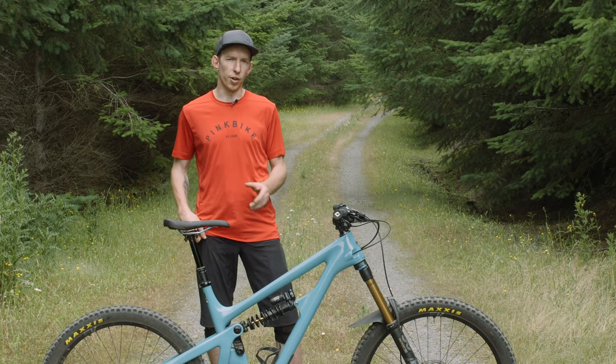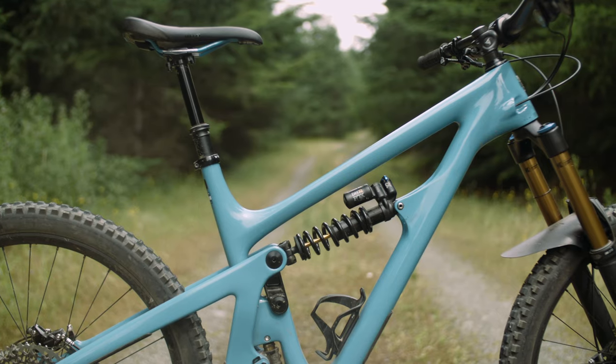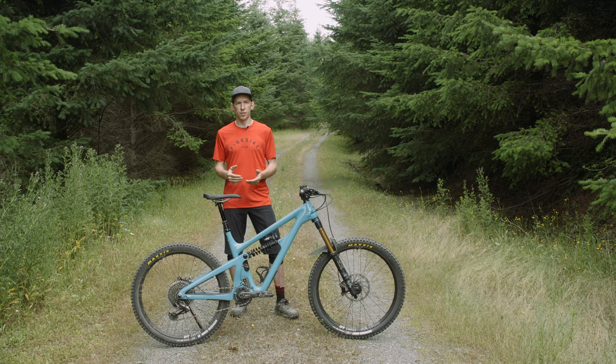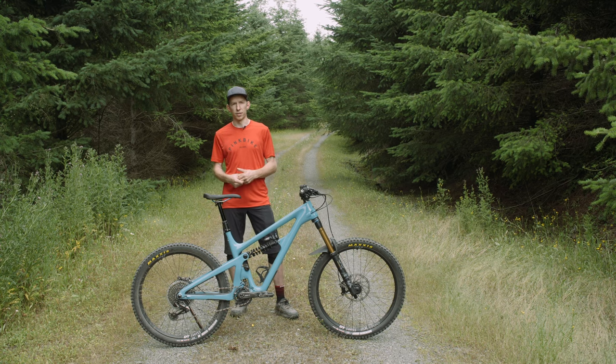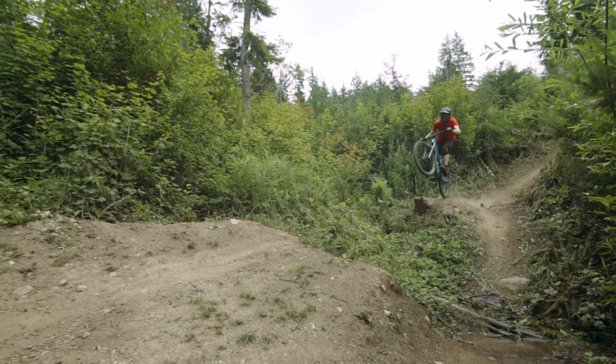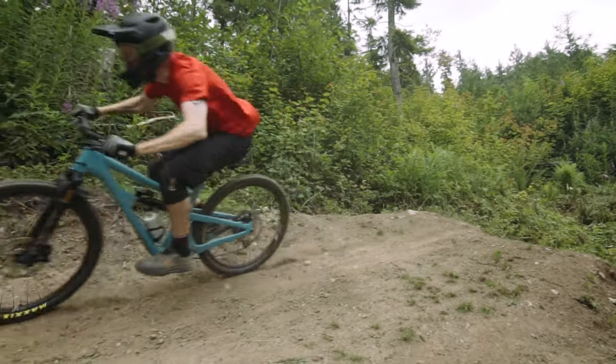For this bike, they've made the suspension a little bit more progressive because it's designed to run with a coil shock. Where the SB150, designed for more of an air shock, had 15% progressivity, this one has 27% progressivity. So you're going to have a little bit more bottom-out resistance for hitting those big drops — the last thing you want is to be clanging off the bottom. It works well with the coil, but you could run an air shock if you wanted.